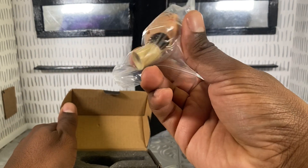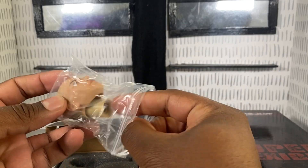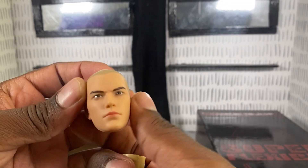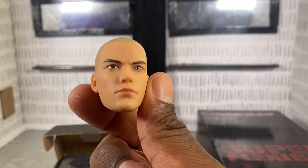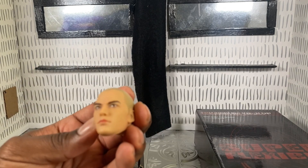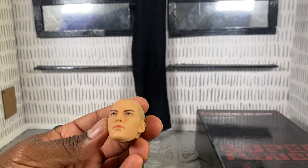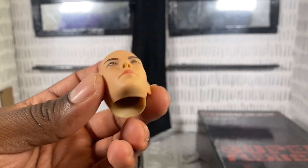We did get the right head sculpt — cool, cool, cool. Well, technically not really the head sculpt that I wanted. He had like a little goatee around the chin or whatever, but it's cool, I'll still take it. I said that if I got the wrong one maybe I would call Amazon and exchange it, but it's not bad. I don't mind this one.